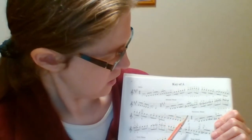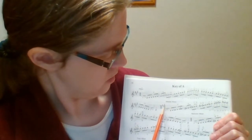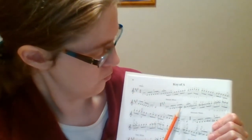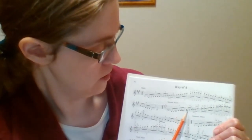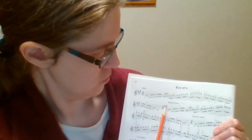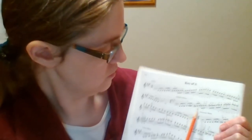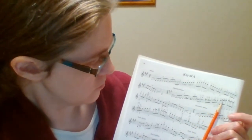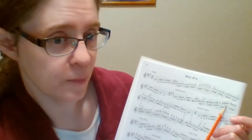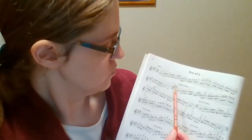The way this scale works is that at the sixth note of the scale, we normally have F natural because there's no F sharp, but we raise it a half step — so F natural becomes F sharp, and G natural, as shown here by that natural, becomes G sharp. So the sixth and the seventh notes of the scale — F sharp and G sharp — are raised going up the scale. Coming down, they're lowered and you follow the natural minor scale form, which in this case is no sharps or flats.